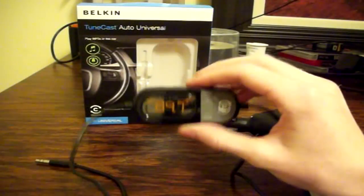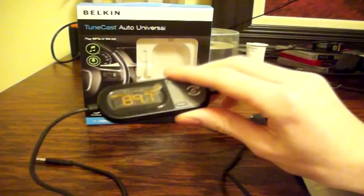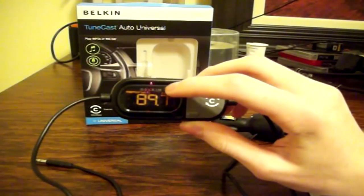The way this works is it takes whatever is being transmitted through the headphone jack and broadcasts it across the radio station that is on the screen.